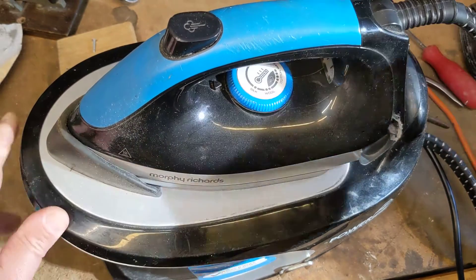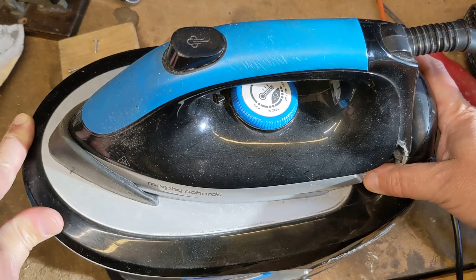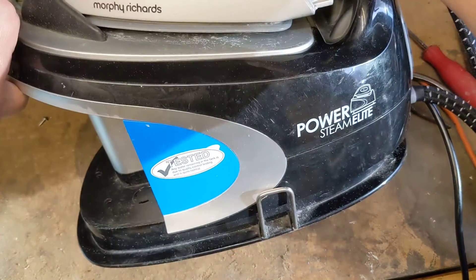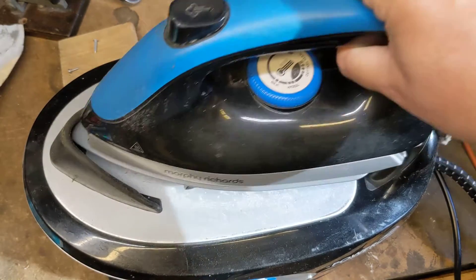This steam generator iron recently blew the fuses in our mains power, so I've had a quick investigation and thought I'd show you what the problem was. If you don't know what a steam generator iron is, it's one of these — all the rage for the last ten years or so. This is our third or fourth one, I think.